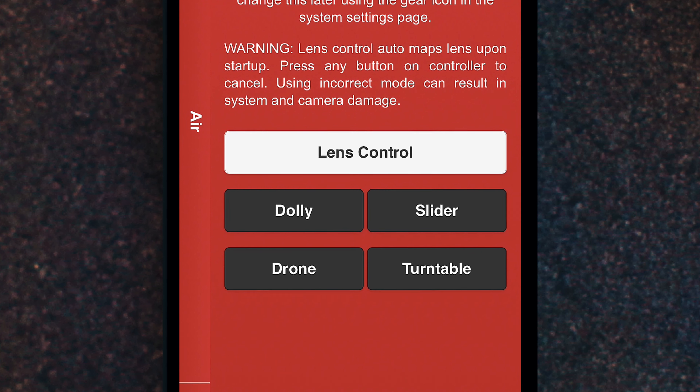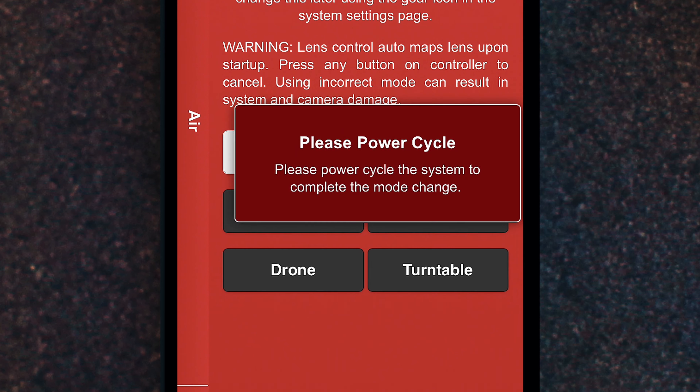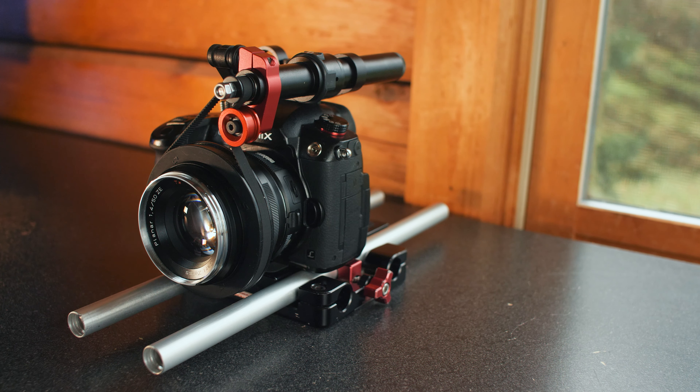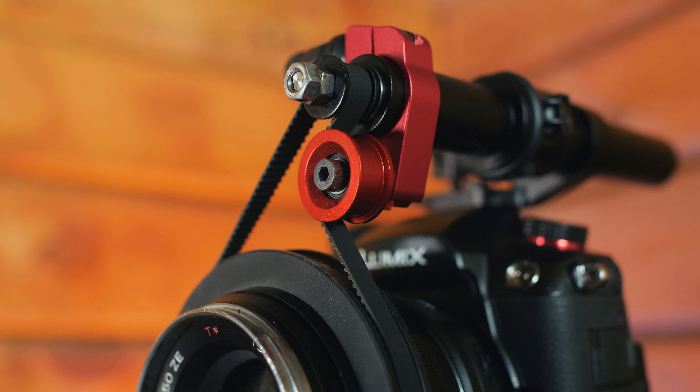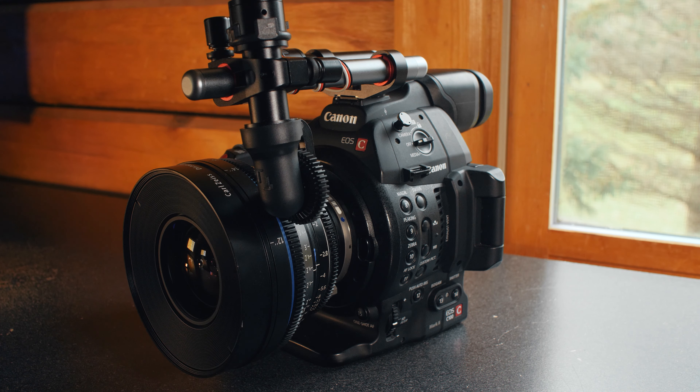Choose your configuration, the system will restart, and then you're good to go. Once your system is set up for lens control, you can close the app and each time you restart the system, it's ready to automatically map any lens installed for zoom, focus, and aperture.